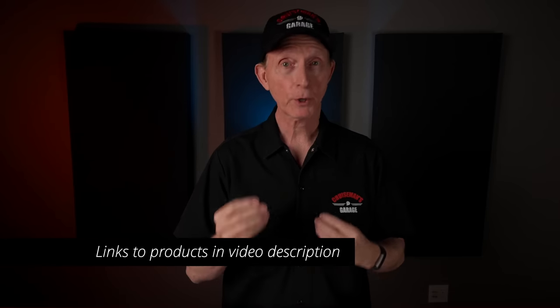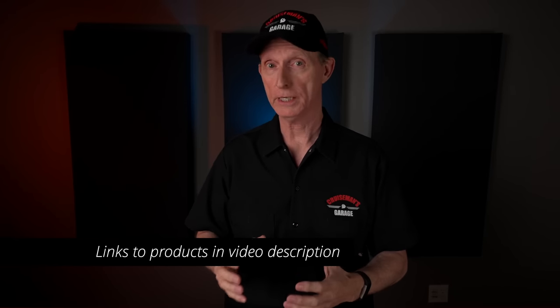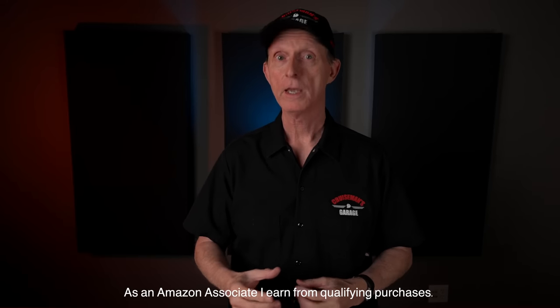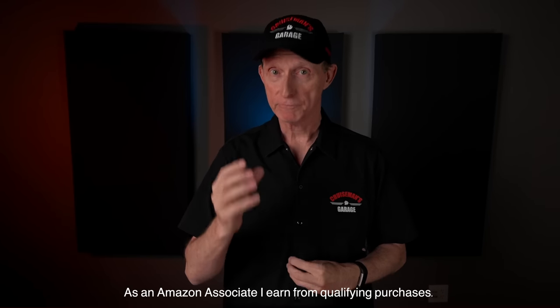I will include links in the description of this video where you can purchase many of these tools I recommend. Some of these links may be from my Amazon page, where I do get compensated for any purchases made through those links. Every tool I recommend, I've purchased with my own money. None of these tools were given to me to promote. So with that out of the way, let's get started.